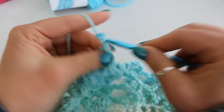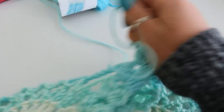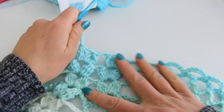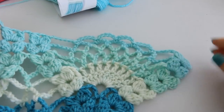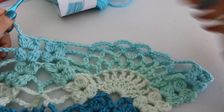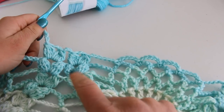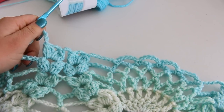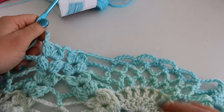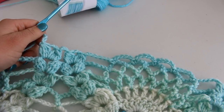Chain 6, 1, 2, 3, 4, 5, 6. Then chain 5, chain 6, double cluster, chain 3, double cluster. Continue all the way across and I will see you again for row 25.